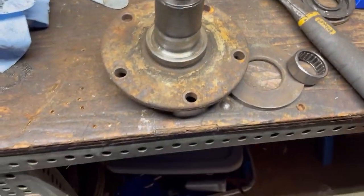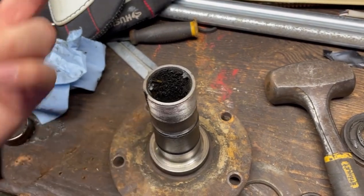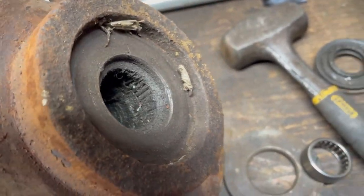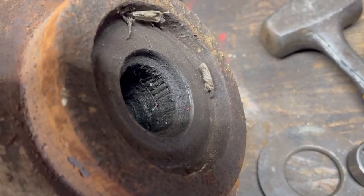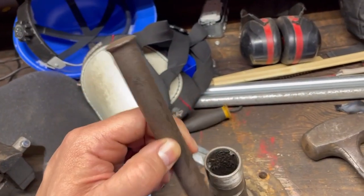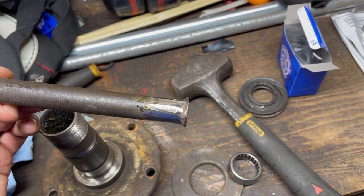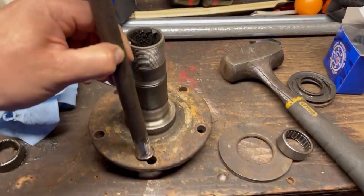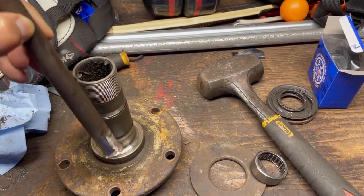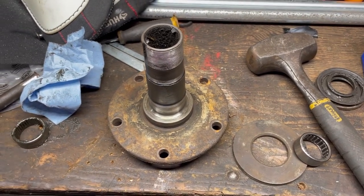We're going to get this old spindle bearing out. I just got the first one out. I don't have any tools like a press or anything for removing axle bearings. The old bearing is disgusting — looks like a baked cake. My tool for getting it out was a long punch. I flattened and necked down the edge so it goes in at an angle and catches the shoulder of the bearing without slipping off. I was able to get it out pretty easily.